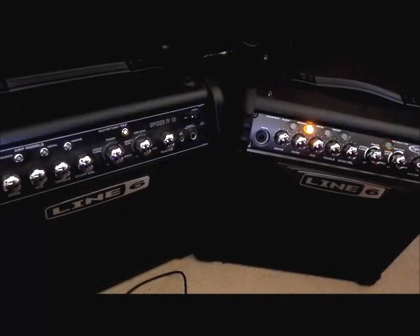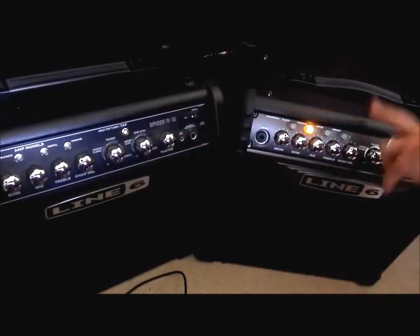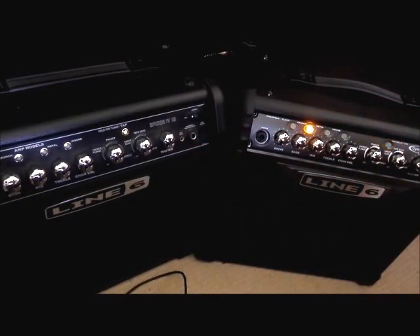Hey everyone, today I'm doing a comparison between two 15-watt amps by Line 6. We've got the Spider 4 here on the left and the Spider 3 on the right. These are surprisingly different amplifiers for different kinds of guitarists. So I'll play you through four patches that are saved on each of the amps and talk a little bit more about the differences as I go.